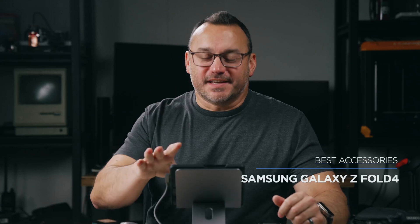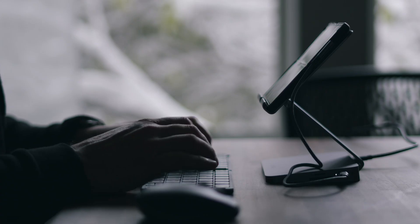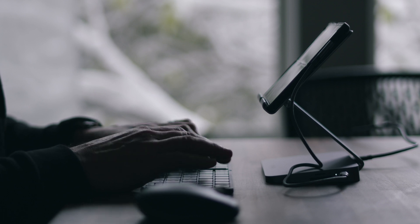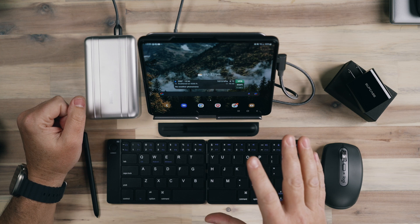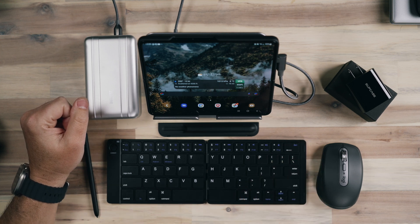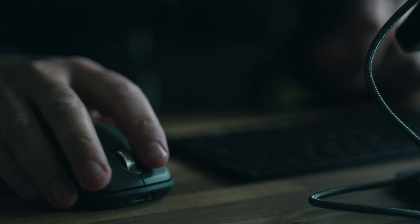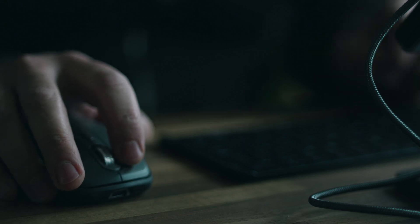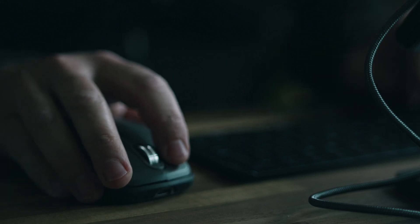Hey, it's Jared. Welcome back to the channel. This is my Galaxy Z Fold 4 productivity setup and I'm going to walk you through it. After making my review video about how this device is misunderstood, I shared an image that showed this setup and people have been asking me about it. Here's the video, and I'm going to walk through how this productivity setup can really unlock a lot out of this device because it is so versatile.